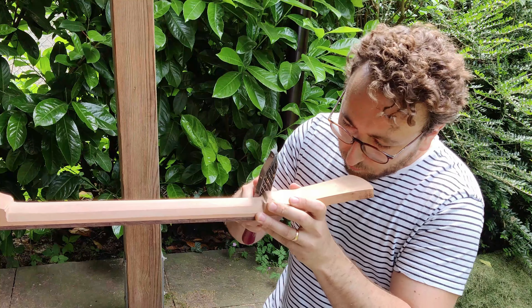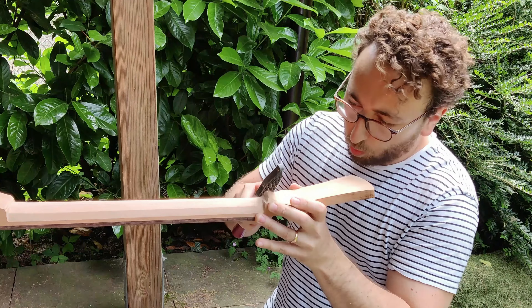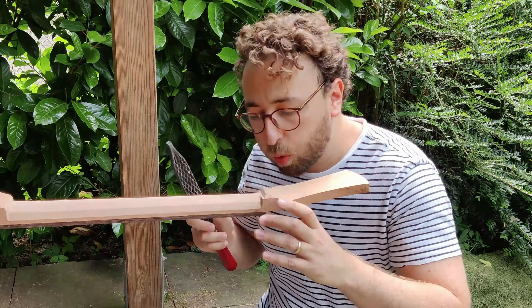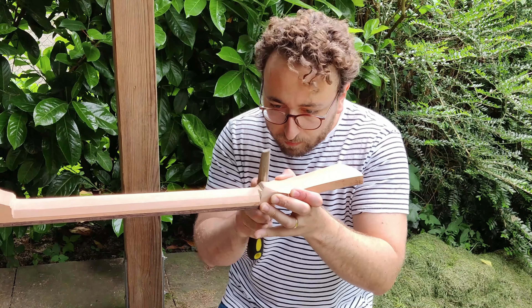This was my first time making a volute, so I was just experimenting and eyeballing it. I tried it with a Shinto rasp and a range of different files, and in the end I'm really happy with the rough cuts that you'll see in a moment.